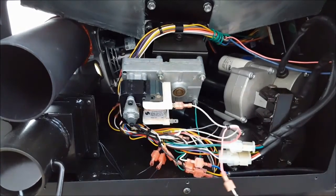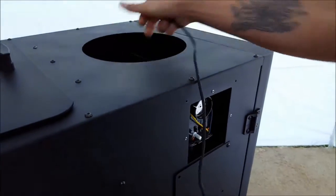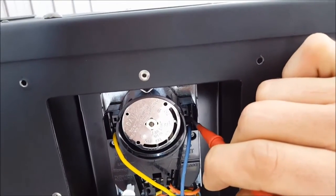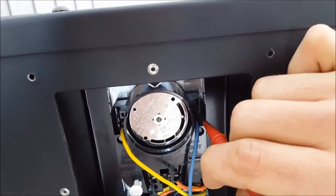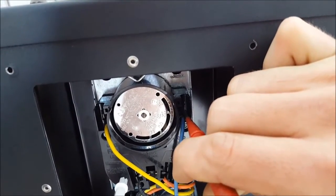Now we're going to go to the fan limit switch and check the top right-hand corner — the blue wire. If you do not get any continuity through these two points, your lid switch is defective.